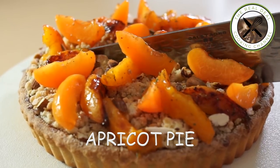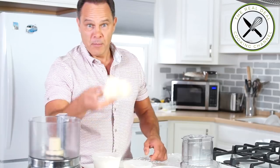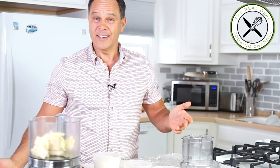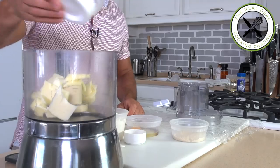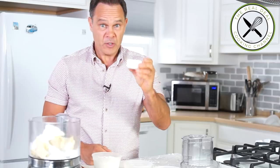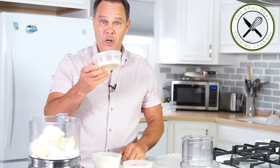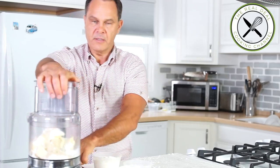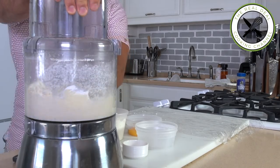So first, I'm gonna make my sugar dough. Butter. Sugar. Grey salt. Powder sugar. Almond meal. Processed very quickly. Next, the egg and vanilla.